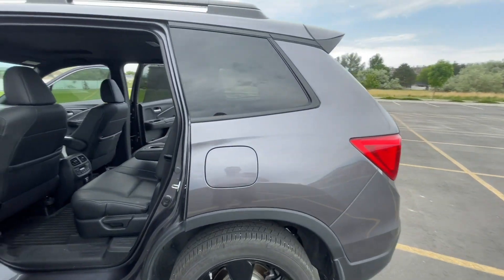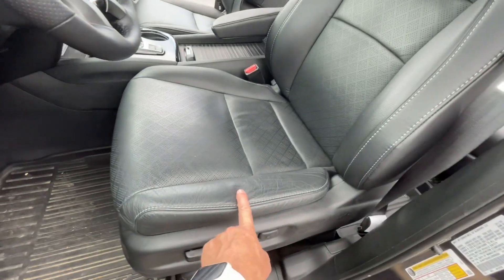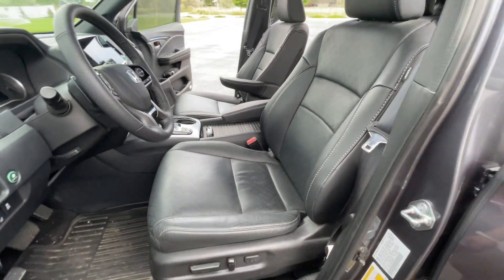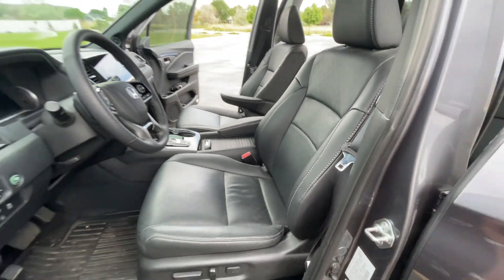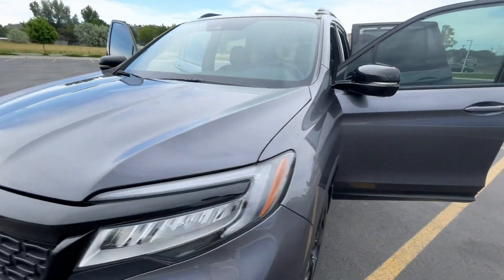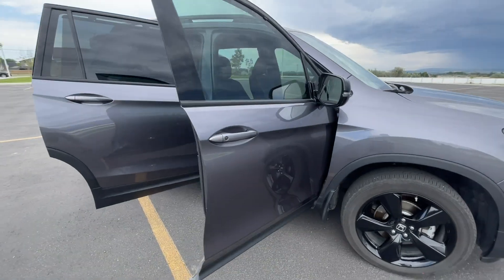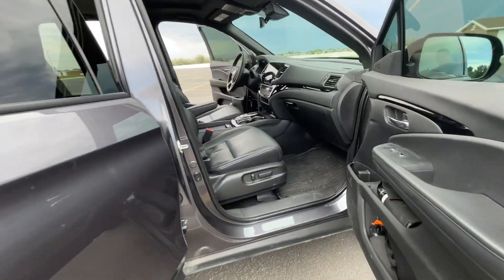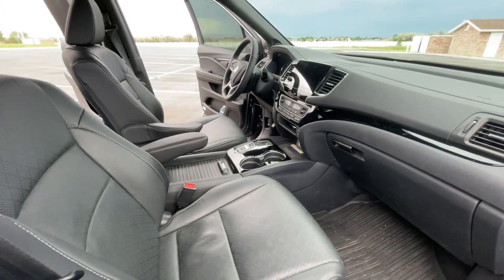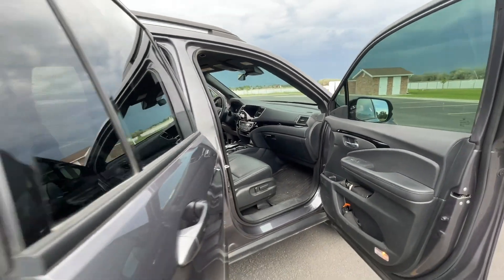Today I just wanted to address some of the questions you've been asking. The first one was: how's the seat faring? Some people say they've seen these ripped and all torn up after a short time. But mine are doing pretty good. I've got like 13,000 miles on this thing and I don't see any abnormal wear or anything like that.